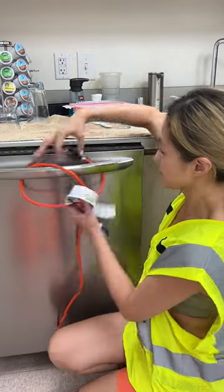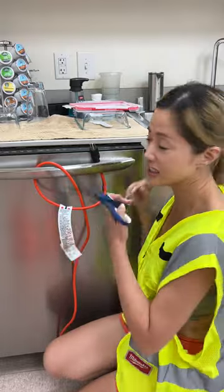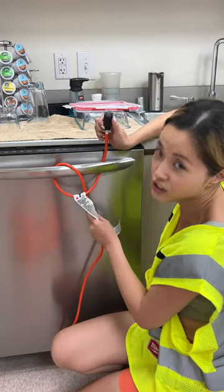Hello guys, if you face this situation, don't be afraid. Don't use scissors to cut the extension cord, because it doesn't make sense. The only thing you need to do is release it.